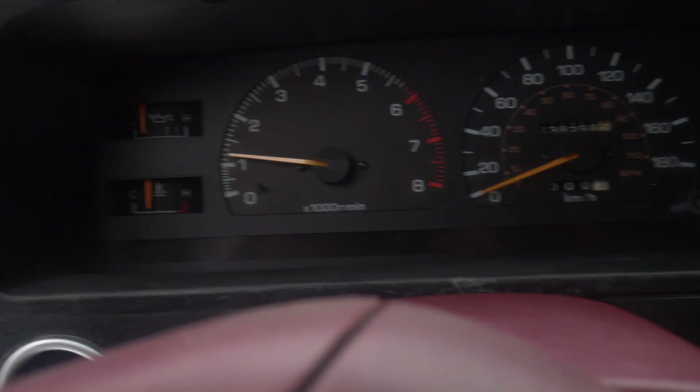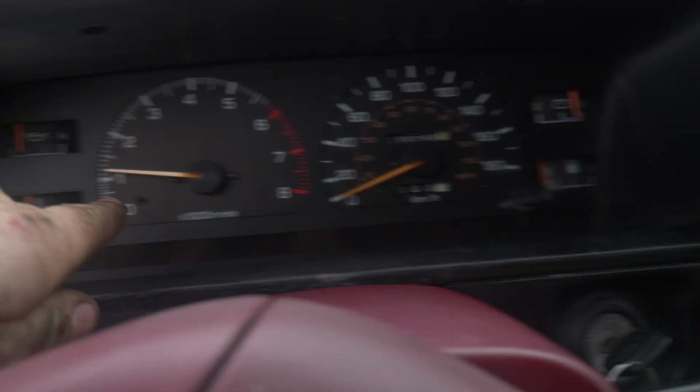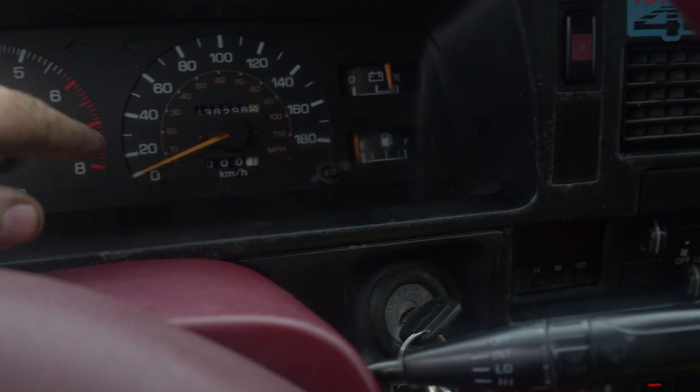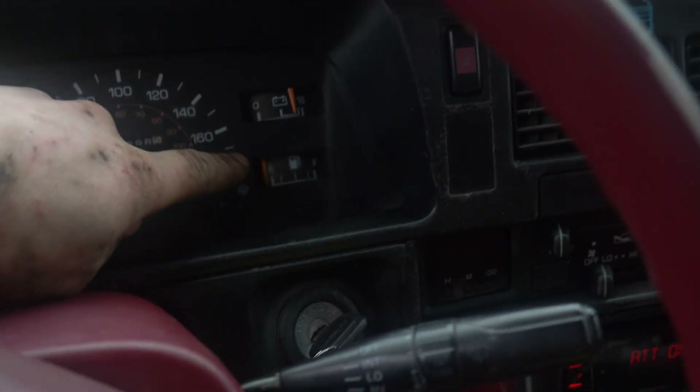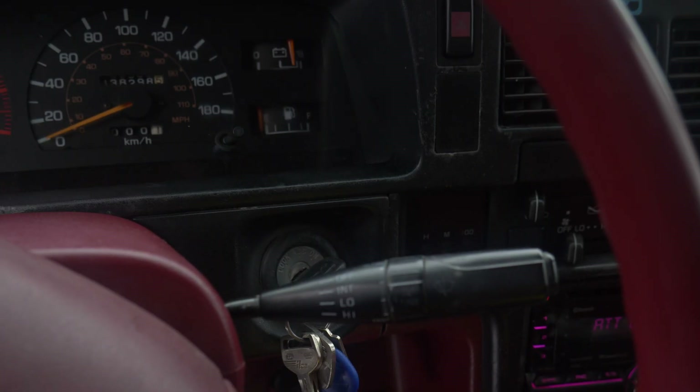And it's in — as you can see. We have temperature, we have oil pressure, the RPM gauge works, speedo works, and I have voltage. The only thing that doesn't work is the fuel gauge, but as I said earlier, that's a different issue.